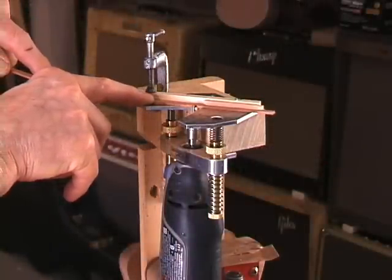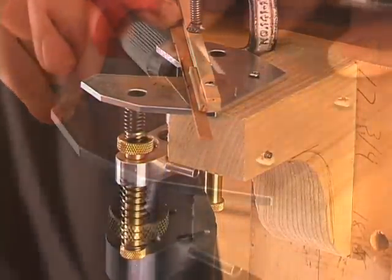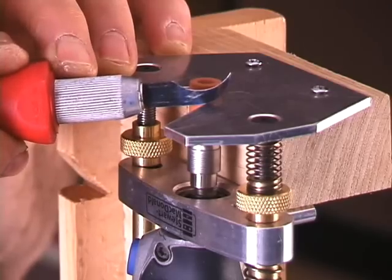Sometimes I use it as a miniature shaper, or a miniature grinder and tool sharpener. You'll find lots more uses for the router base in your shop.